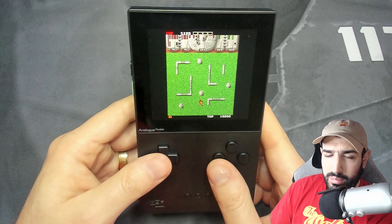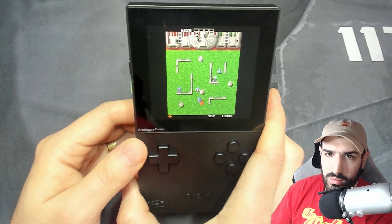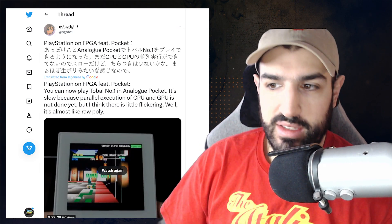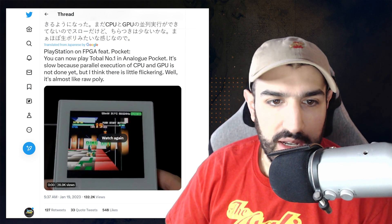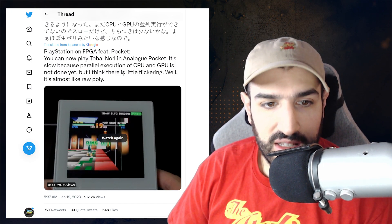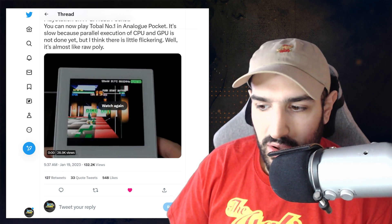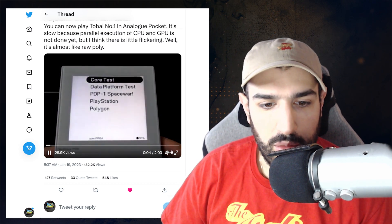Now let me show you the PlayStation 1 running on the Analog Pocket, which I didn't think was at all possible — it just blew my mind when I saw this tweet. This is via P-Gate 1, and using Twitter's translate feature, it says: 'PlayStation on FPGA featuring Pocket — you can now play Tobari number one on Analog Pocket. It's slow because parallel execution of CPU and GPU is not done yet, but there is little flickering.' So this person has been able to get the PlayStation 1 core running on the Analog Pocket's open FPGA.